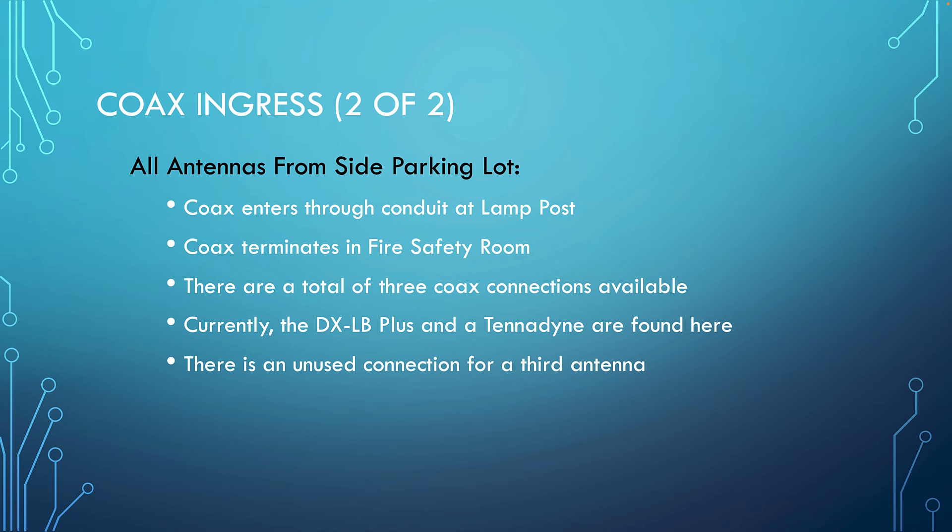The second coax entry path is for the antennas in the side parking lot. There is a lamp post in the side parking lot with a junction box, and three coax runs in that box go through conduit under the parking lot and terminate at a bus bar in the fire safety room — the room labeled FACP, standing for Fire Alarm Control Panel. Currently we're only using two of the three cables: one for the DXLB Plus and one for the Tenodyne Winlink machine. There is an unused connection.